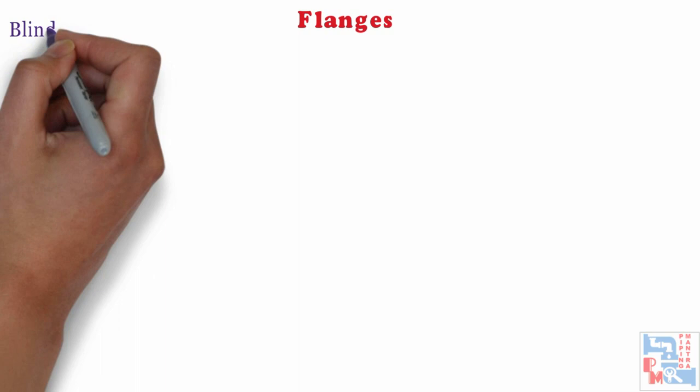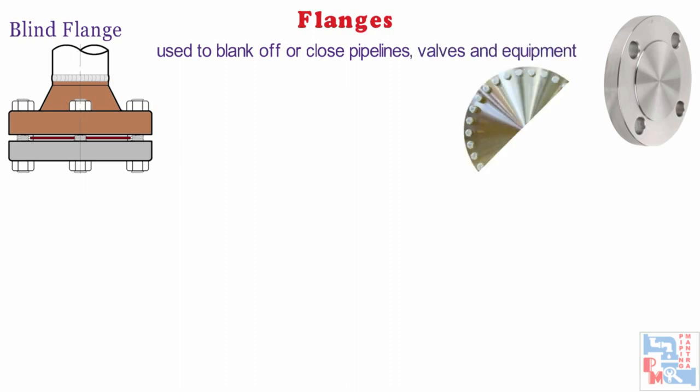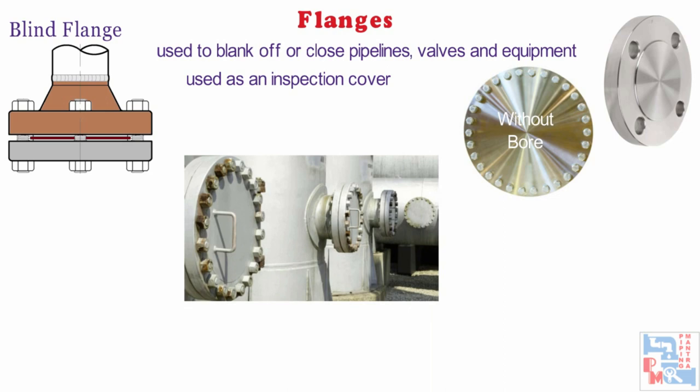The last one in this category is blind flange. This flange is used to blank off or close pipelines, valves and equipment. Blind flanges are manufactured without a bore so that they can also be used as an inspection cover. It is sometimes referred to as a blanking flange.